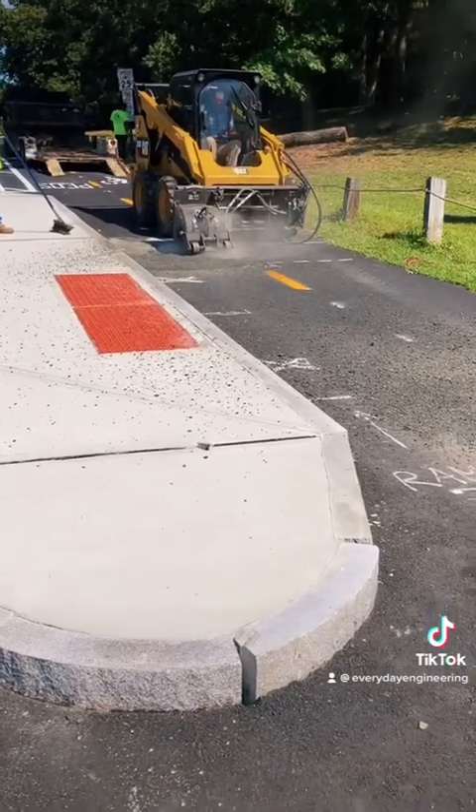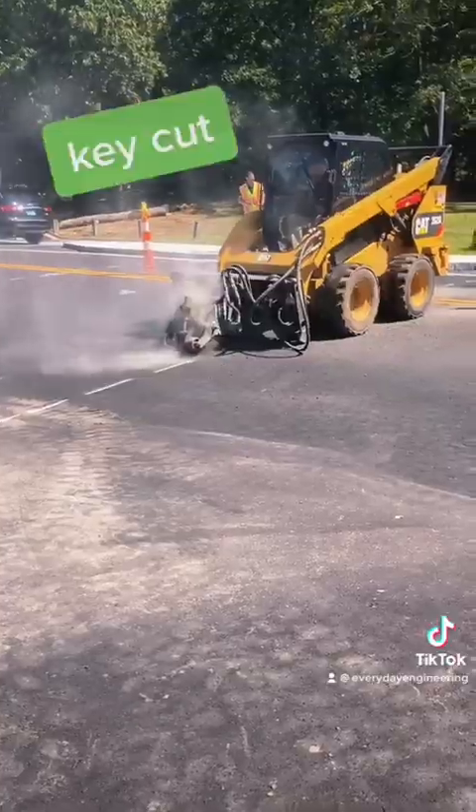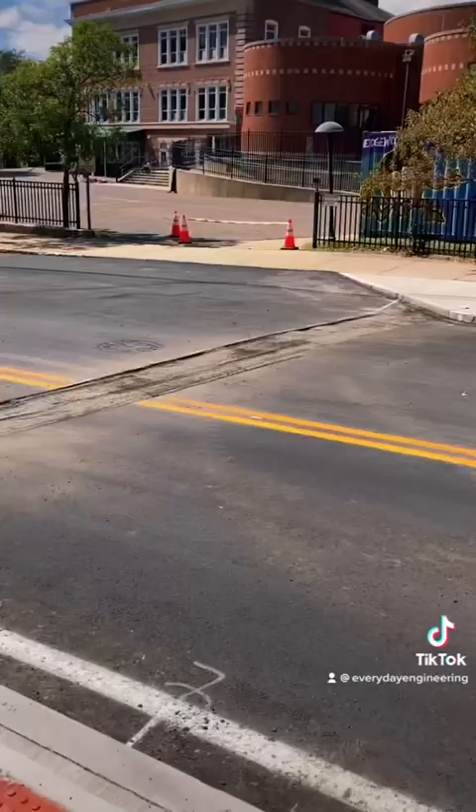First we're going to mill the road on each side of where the new raised crosswalk is going to be. This is called a key cut and it helps the new asphalt bond to the existing road.